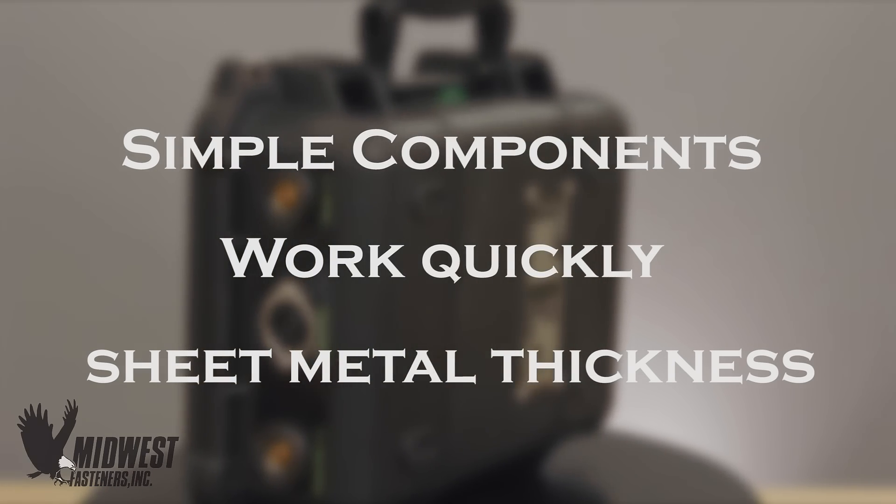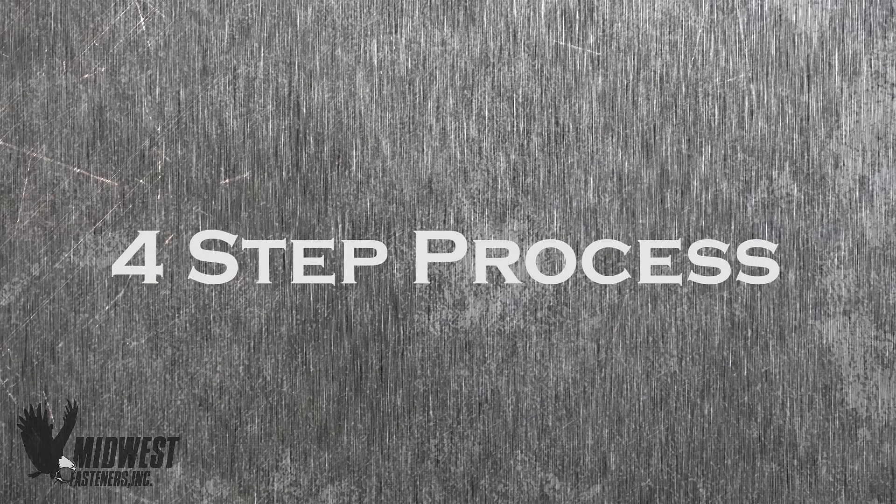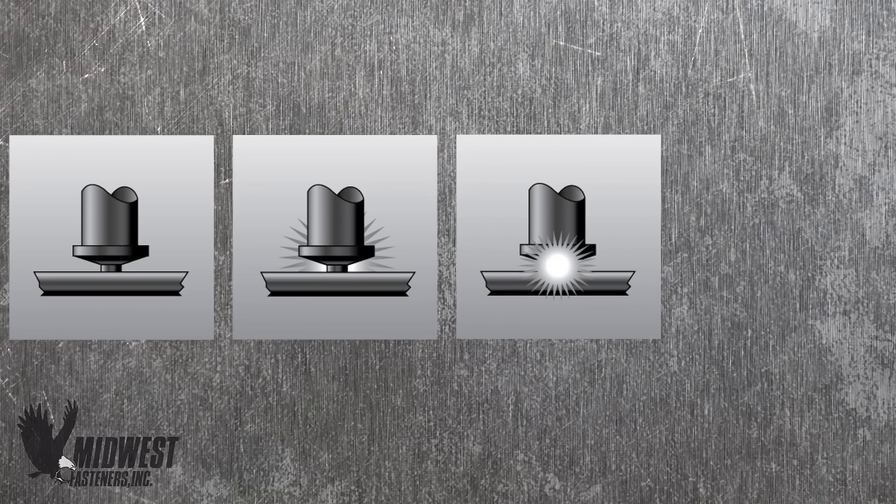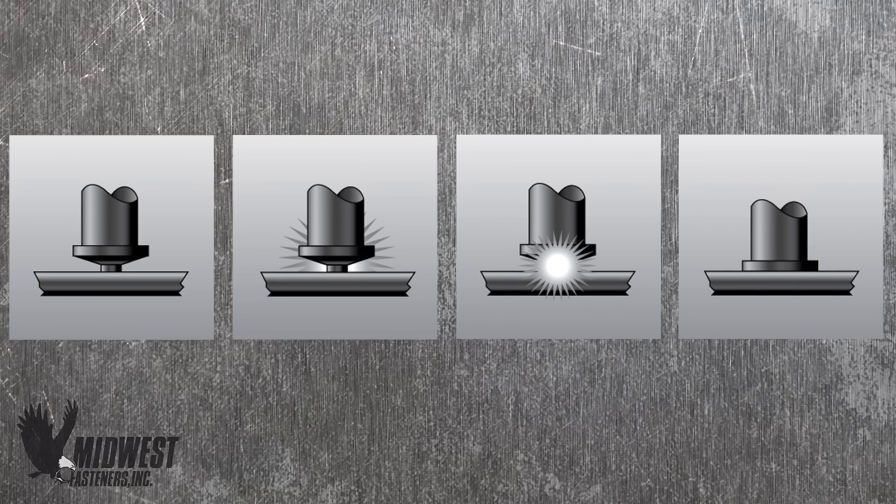The process of capacitor discharge welding occurs in a series of four instant steps: contact, ignition, placement of the stud or pin, and completion of the weld.